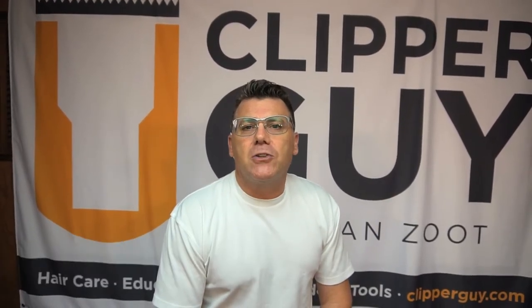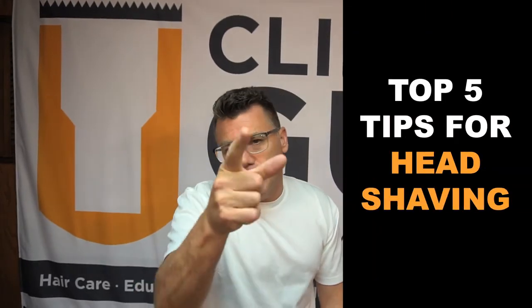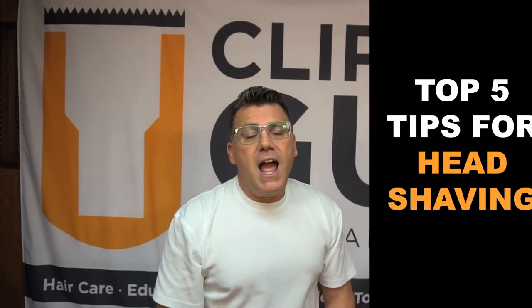Hi, I'm Ivan Zoot for Jatai Academy, J-A-T-A-I dot net on the web. I'm Clipper Guy and we're talking to barbers, cosmetologists, and other men's hair cutting professionals about great things we can offer to help you build and grow your business. Today I want to share my top five tips for head shaving. Head shaving is a real service we can provide in the shop, and it's also something many clients do at home. In our conversation we'll bridge services you can deliver as well as tips to be helpful to clients who do this on their own.